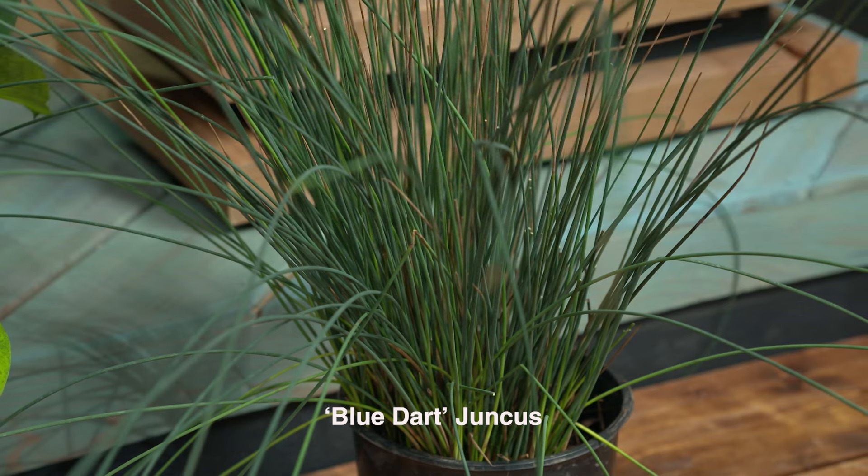And what about in front of that? I think there's a juncus there? There is, yeah. That's a Blue Dart. It's pretty simple — kind of what you see is what you get, but I think it gives great structure to the pond. You can put that in a sizable pot and it'll get really, really big and full.